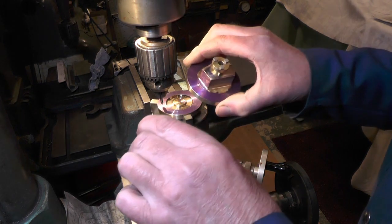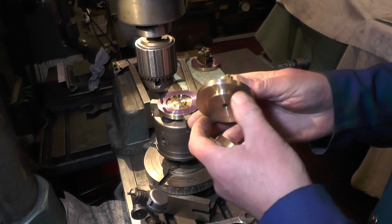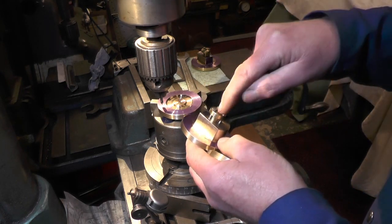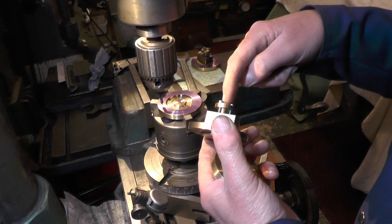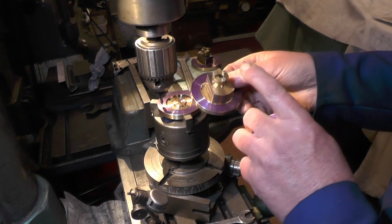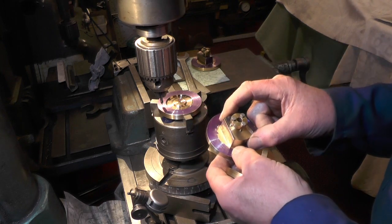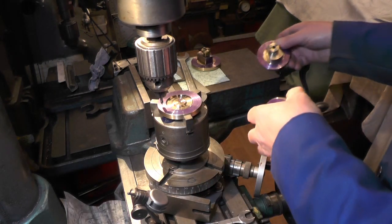So there are the covers, and all it is is a turning job to the different diameters. Then on the side where the piston rod comes through, you've just got to put this shape on. You can either mill it on, saw it and file it, or put it in the lathe with a milling attachment — whichever suits best for you.